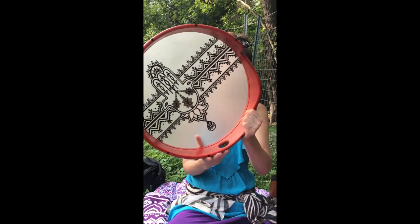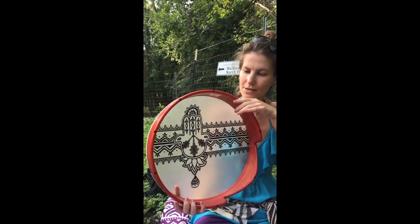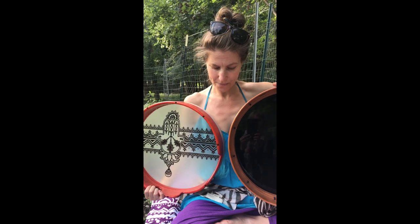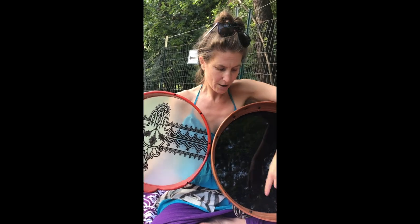Here we are with the Marlacher and we are going to tune the drum. The first thing we want to look at is the holes here — this is actually where the tuning rods are. This is a Cooperman drum, and with Cooperman drums you could either have a through-the-shell tuning, where the tuning goes through the shell, or you can have a tuning like this where it's not through the shell.